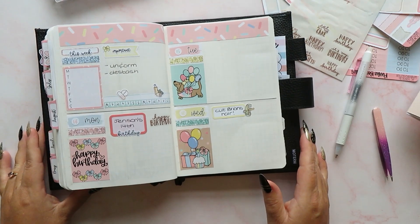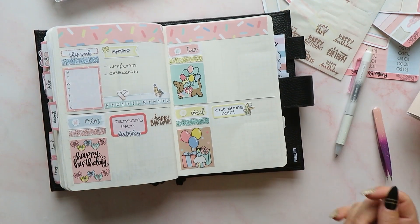That is this week planned — ready to start Jensen's birthday week in my B6 planner. That's going to be it from me for today. If you like this video, give me a thumbs up, and if you subscribe, I love you forever. See you soon — bye!